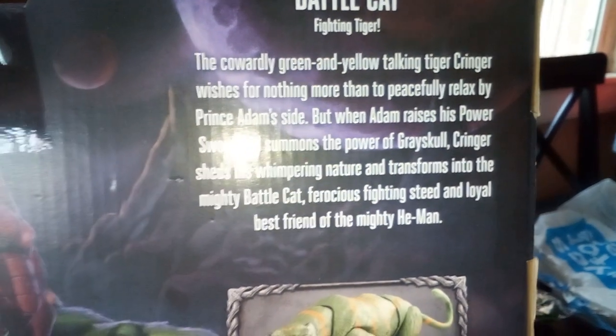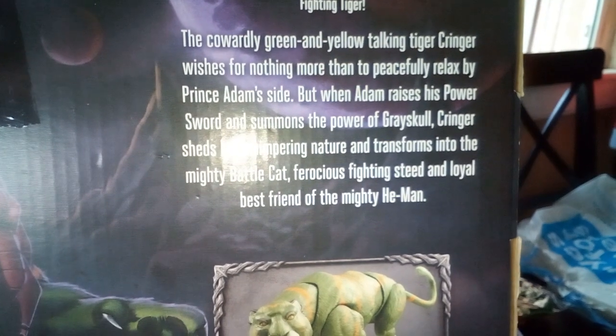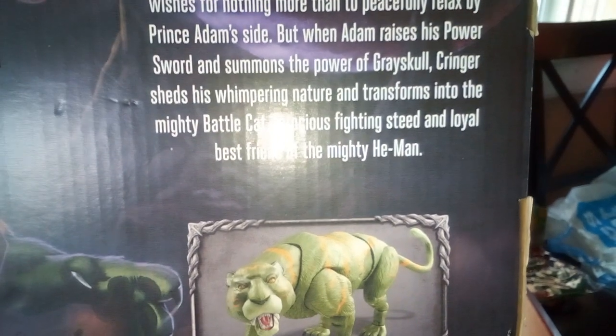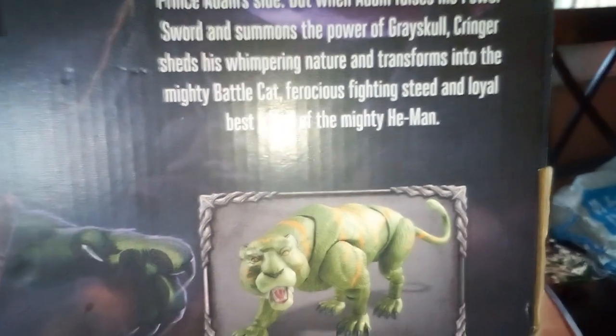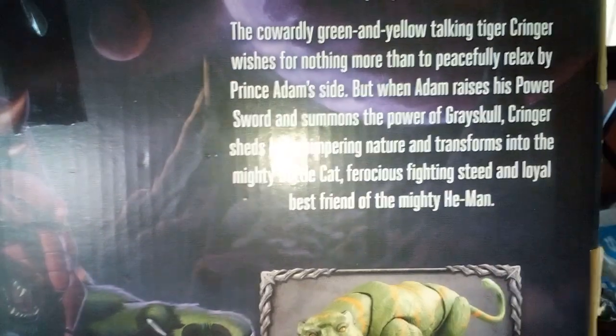Cringer is nothing more than to peacefully relax by Prince Adam's side, but when Adam raises his power sword and summons the power of Grayskull, Cringer sheds his whimpering nature and transforms into the mighty Battle Cat - ferocious fighting steed and loyal best friend of the mighty He-Man.